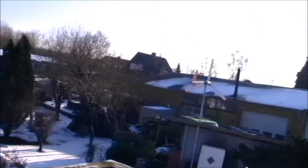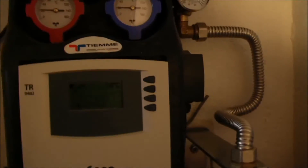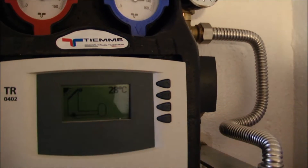The sun is shining and the windmill is not doing anything. Here is the solar panel controller, and right now the temperature at the solar panels is 28 degrees Celsius.